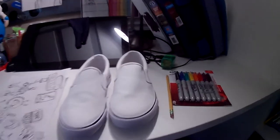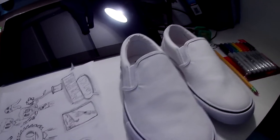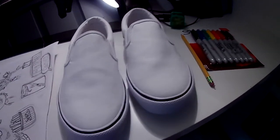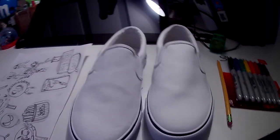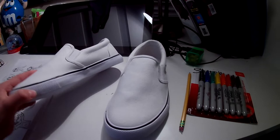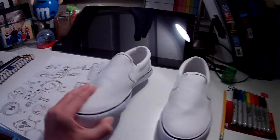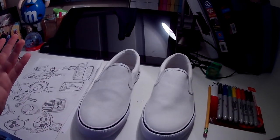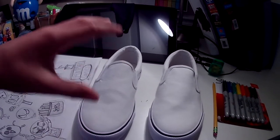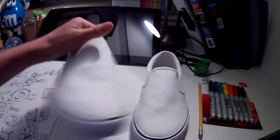At school, I saw a kid wearing these white shoes, but he had drawn all over them and they looked super cool. So I was like, why can't I make some of those? I told my parents about them and they got these for me for Easter. I was going to draw them and I was like, why don't I just make this a video? It can be kind of like a 100 sub video, even though I'm already doing a Q&A — this is just like a side project.